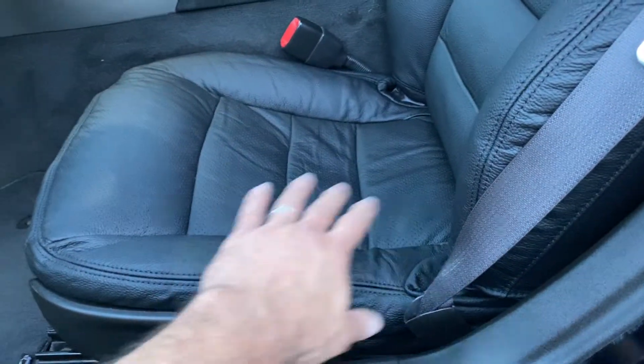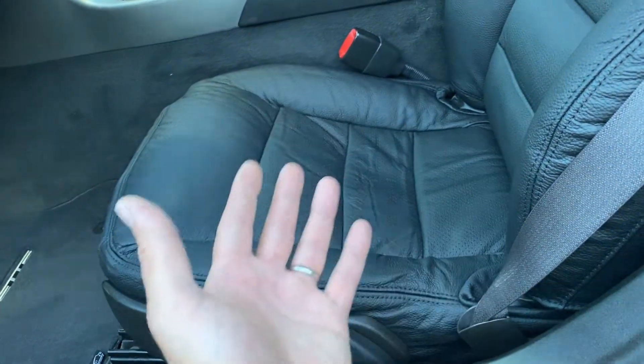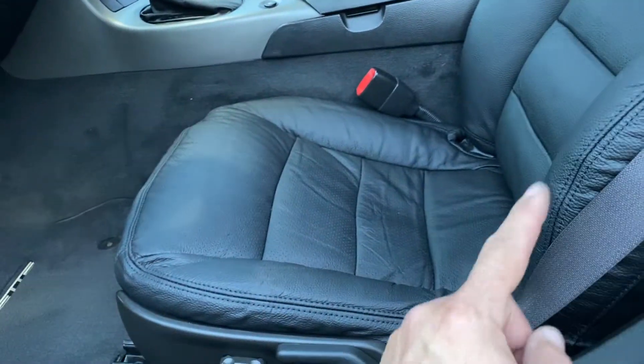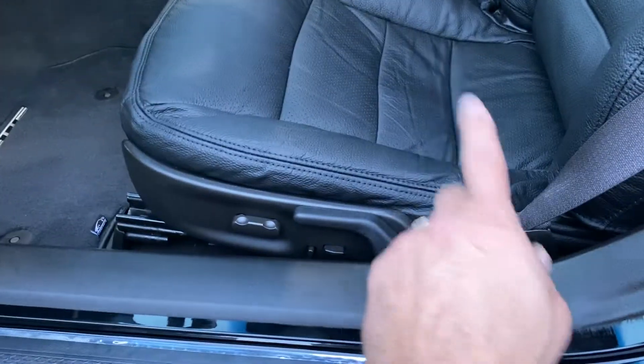But yeah, all of this will eventually clear up — all the little wrinkles, that's how I got the skins. If I have to, I'll do a steam session; I have a steamer to get the leather stretched out and basically get rid of all the wrinkles.